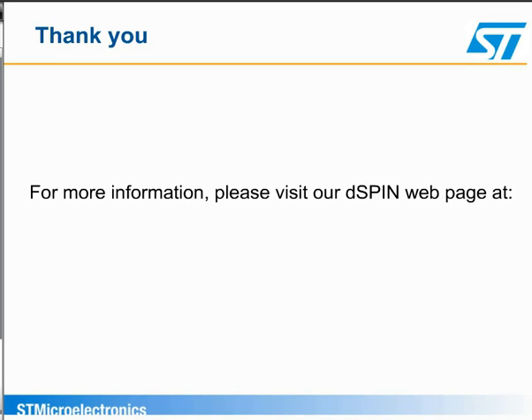Detailed information on the device and its operation can be found at www.st.com. Thank you for your attention.